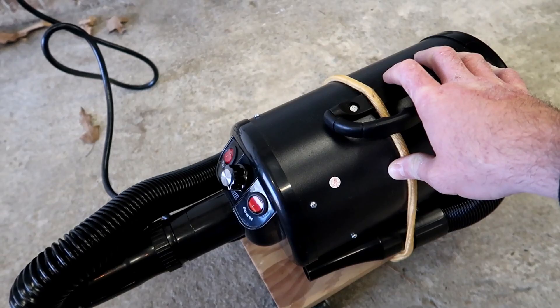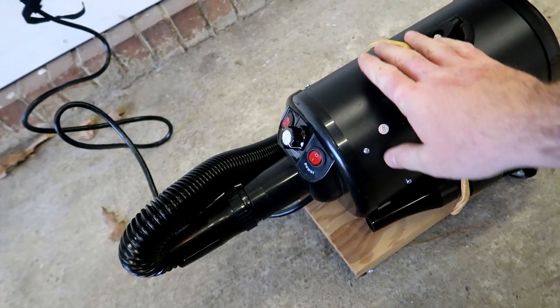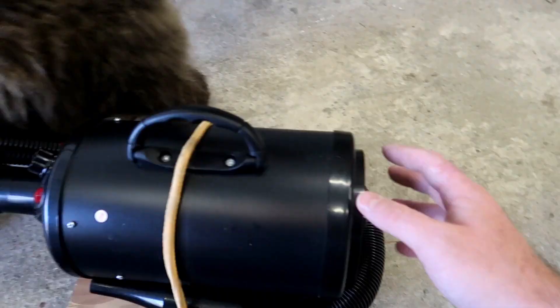I built this little cart for it so that it can wheel around — a makeshift little wheelie cart — but it can move around without tipping over. There's also a filter in the back that can be replaced and cleaned.